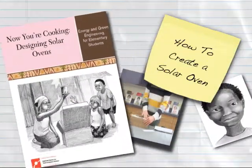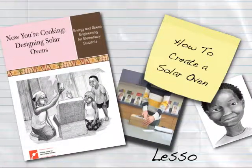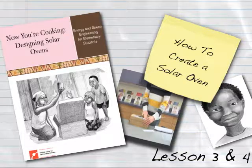This Engineering ZOM entry digital how-to will show you how to create one solar oven as described in the preparation section of Lesson 4, Part 1 of Now You're Cooking, Designing Solar Ovens. To see a visual of the parts that make up the solar oven, refer to DM 3.1 in Lesson 3 of the Now You're Cooking teacher guide.